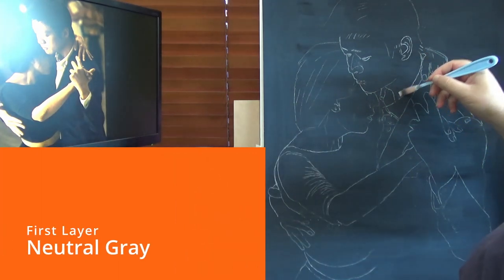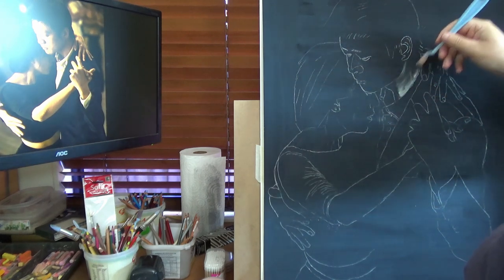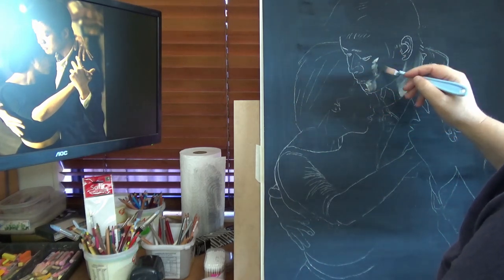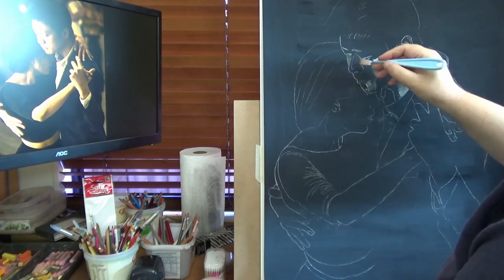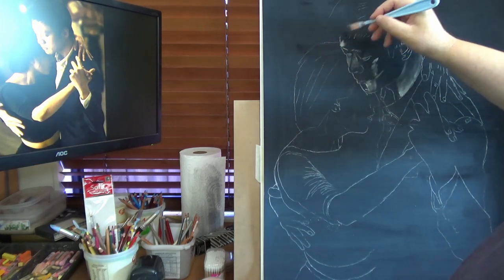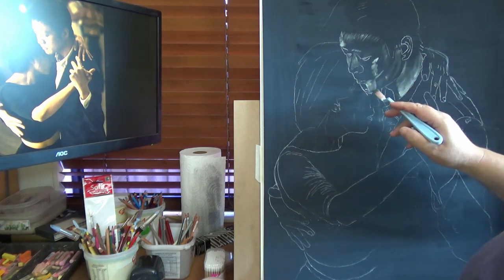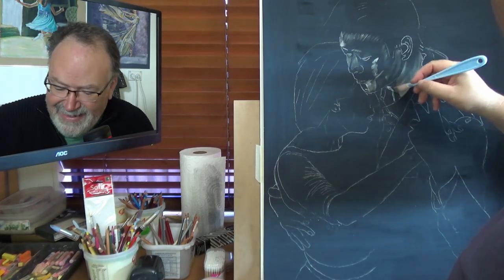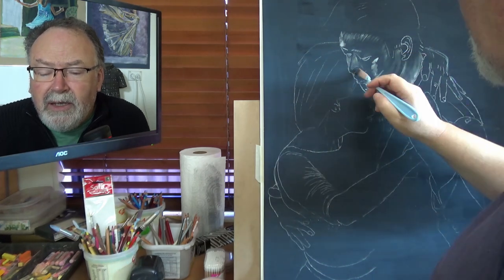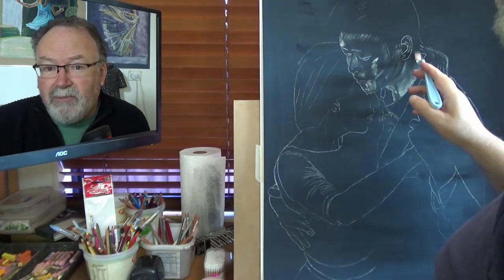So PanPastel painting today, and we're starting with what's sometimes called the dead layer — it's just charming, isn't it. Give me a moment, I'll just pour myself a coffee and then I'll come join you. We'll pop up on the screen instead of the reference photo for a little bit. There we are, good to see you. So the dead layer — yes, charming. My eyes are tracking just not straight at the camera; it's just watching the monitor in front of me.